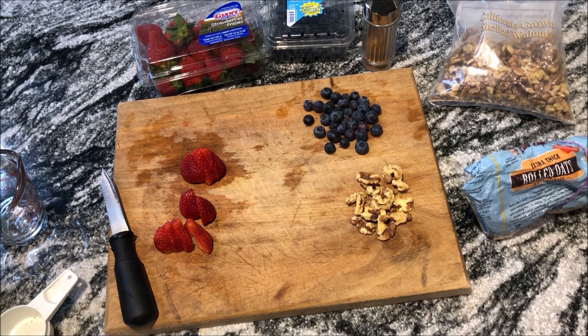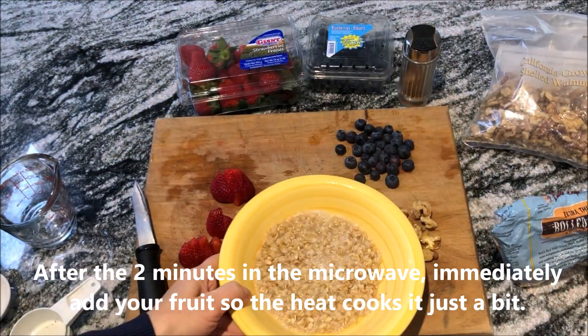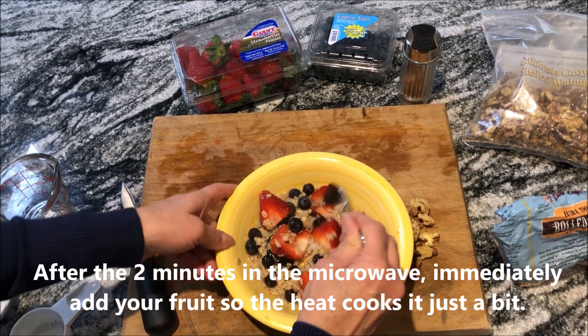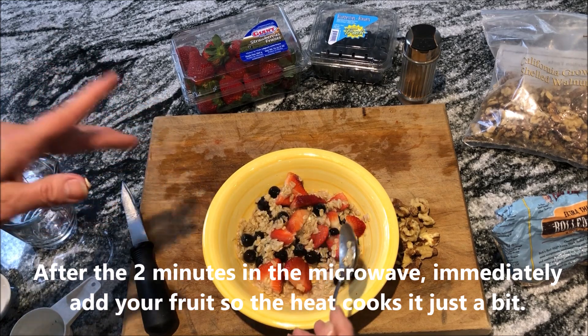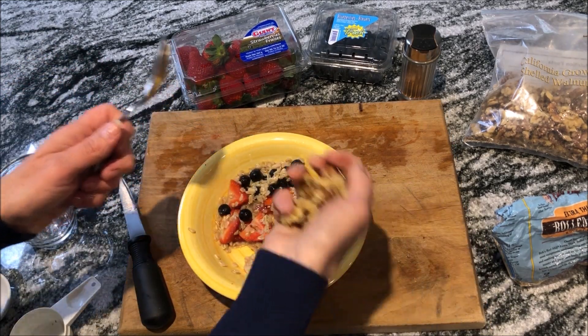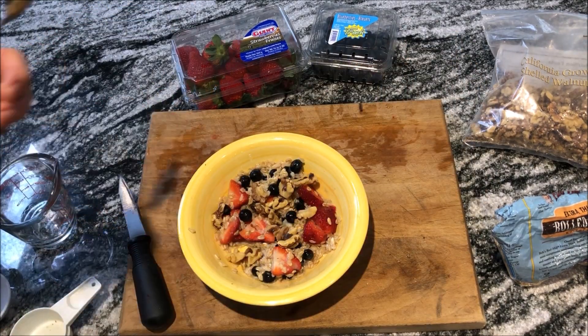You've got a healthy breakfast that's going to sustain you so that you're not hungry. That is steaming hot. Throw in your berries and give that a good stir. While it's hot, you want the heat of the oatmeal to cook down the fruit just a little bit to soften it up. Throw in your walnuts — I like them whole, but you could cut them up — and then a little dash of cinnamon right on top.